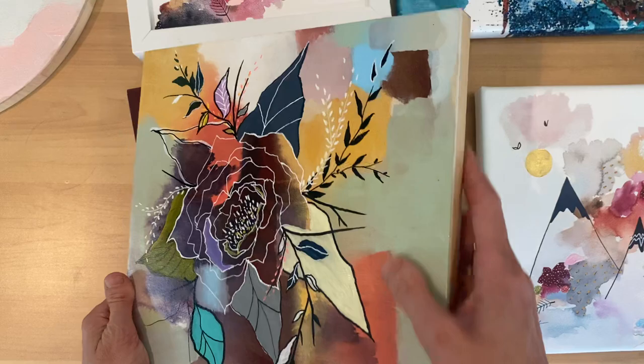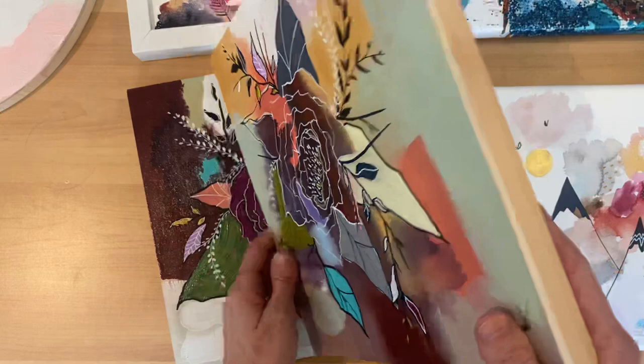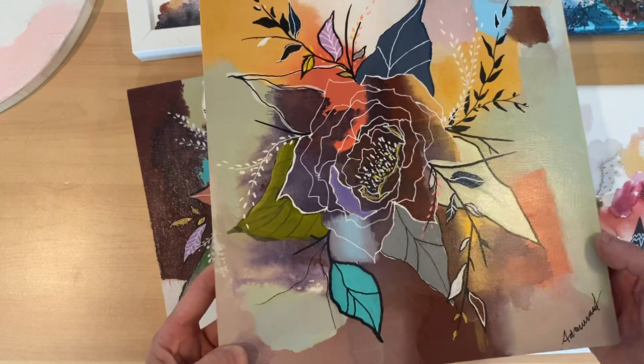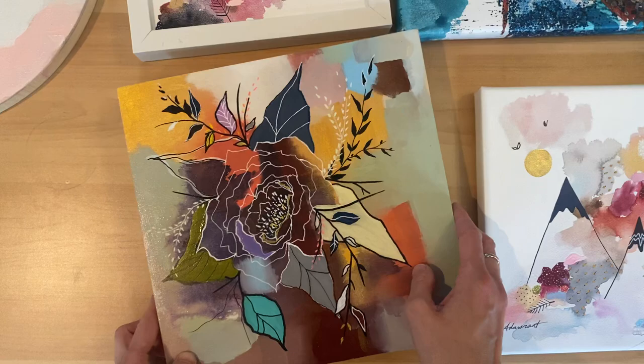I think I'm going to do the edges in bronze. I've been painting some of my wood panels with the bronze edging, and I really love it. As much as I love that natural wood look, I think the bronze might just pull it together because it's more of a neutral — it's not such a strong color like black, and it's not so light as white.